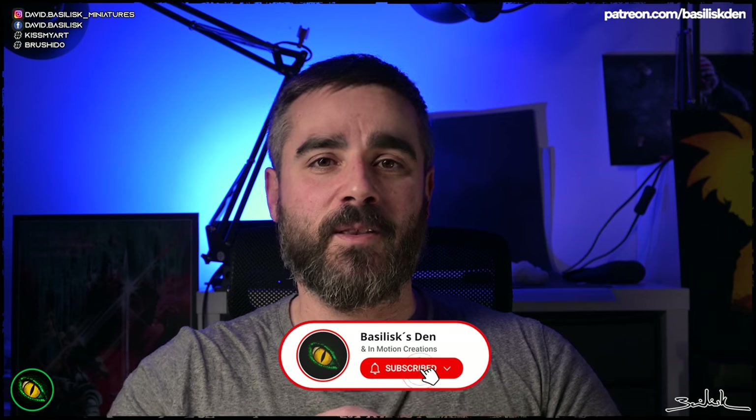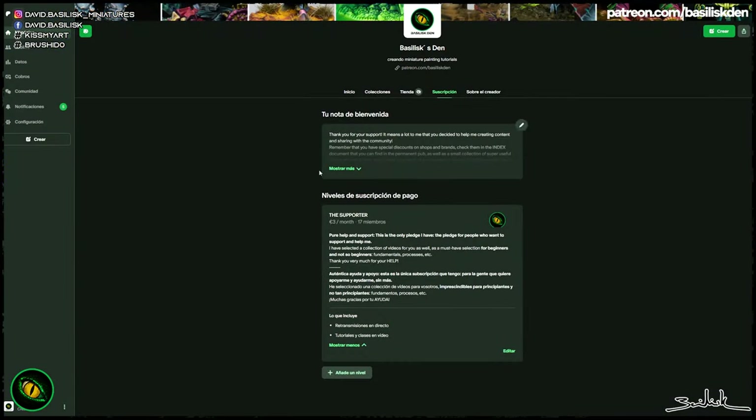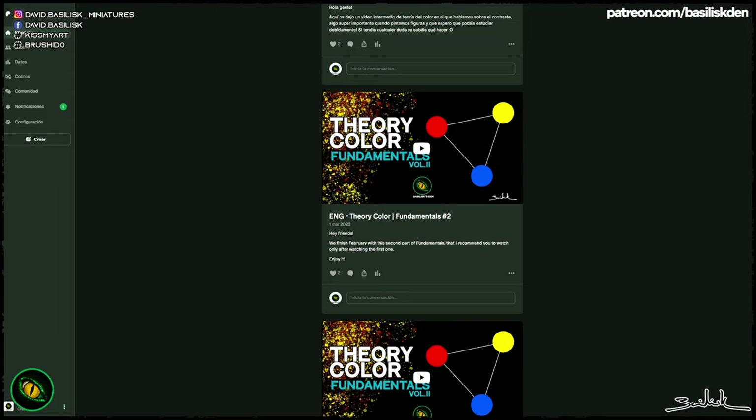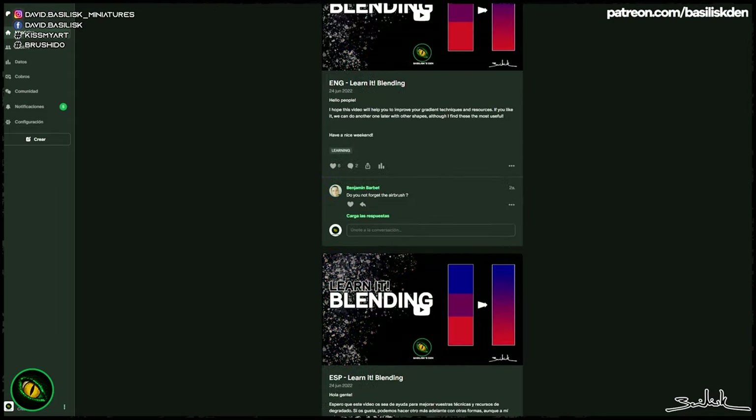Remember that if you like what I'm doing, you can support me by subscribing to the YouTube channel and giving me a thumbs up. You can also subscribe to the Patreon — for only 3 euros per month you'll receive exclusive videos about fundamentals of painting, different techniques, exclusive processes, my latest works, step-by-step pictures, and exclusive discounts on different shops. You can ask me any doubt on Patreon or YouTube, and you'll help me continue creating content and grow this community.